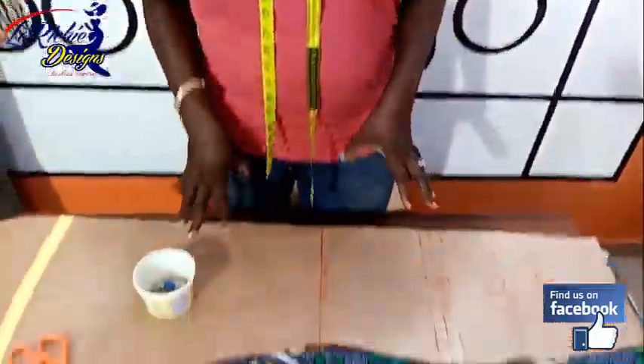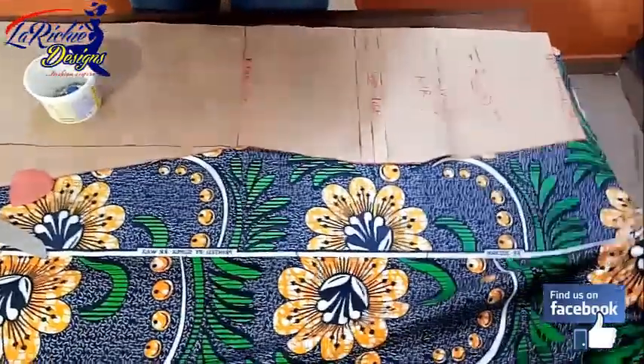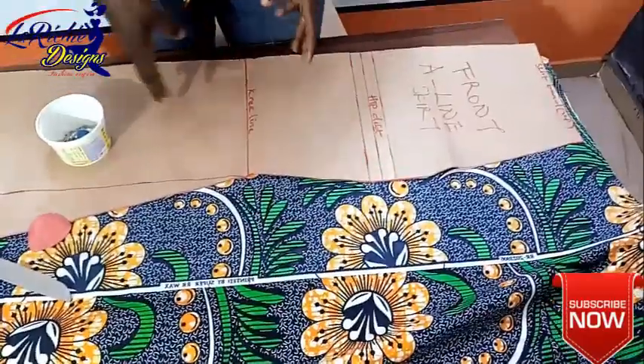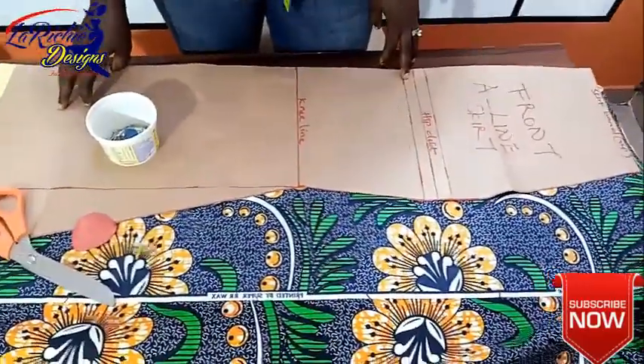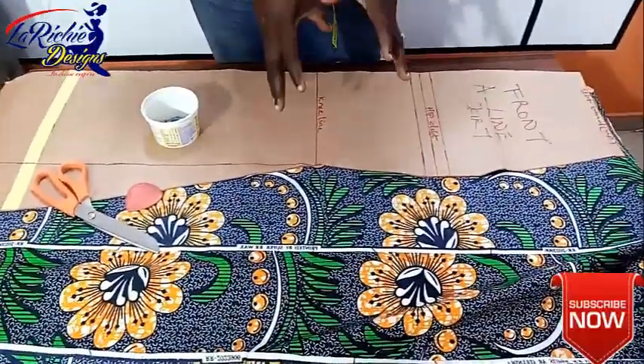Welcome back. My name is Omolade Adeyemi. Today's teaching is going to be how to cut our A-shaped pattern on fabric. I'm still going to use my Ankara fabric — maybe because I'm a Yoruba lady, so I love Ankara. So I want to teach you how to cut our A-shaped pattern on fabric.